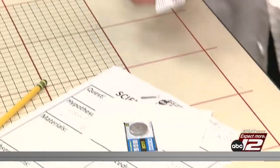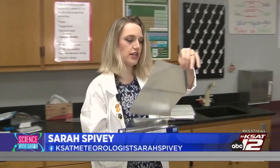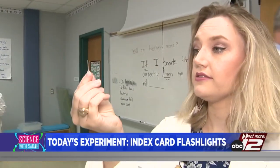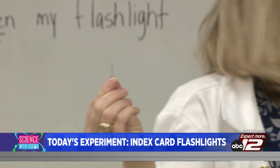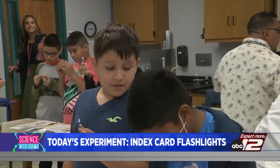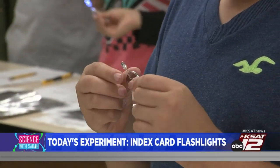Does everybody have the battery? And then next up, we need some aluminum foil — one sheet per person. So take this bulb and look at it upside down. Do you see the longer piece? The longer piece is the positive wire. The shorter piece is the negative wire. Take your battery — the smooth side is the positive side and the textured side is the negative side. So your long side goes on the smooth side, and that will make it light up. If you flip it around, it will not light up because the negative side is on the positive side. That's how the battery is going to light up your light bulb.